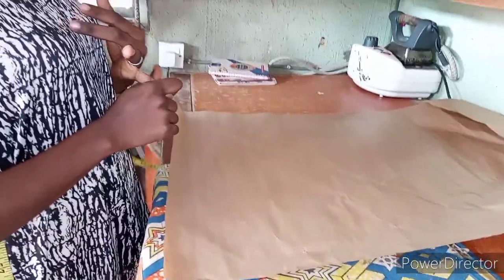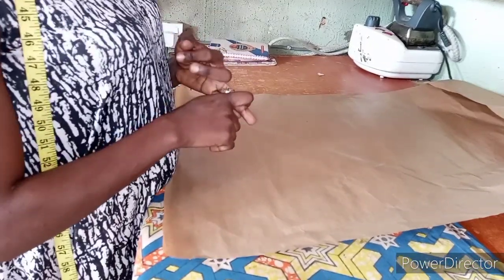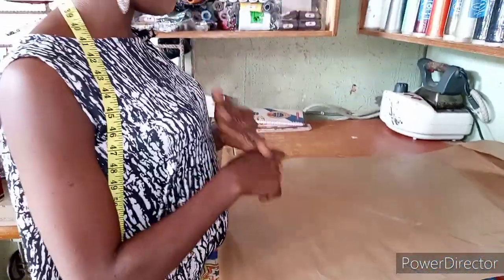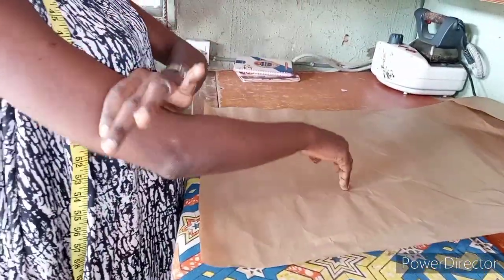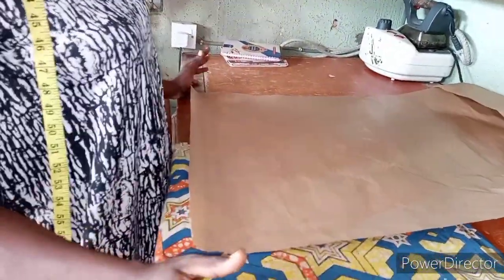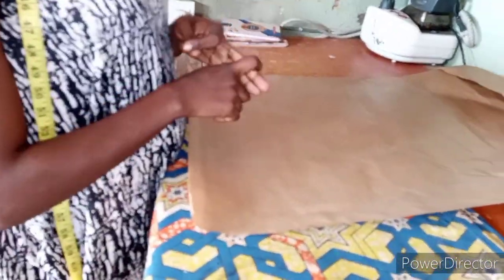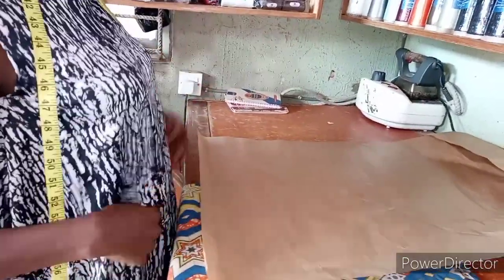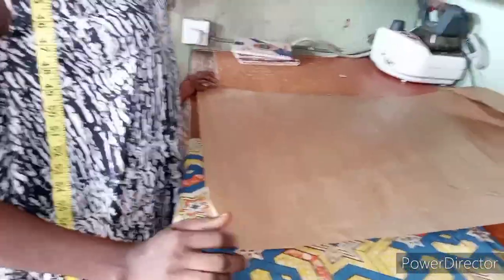Before you can cut this type of style, you need to measure the person's length — you need the length measurements, you need the bust measurements, you need the waist measurements, and the sleeve measurements. Some may be long sleeve, some may be short sleeve, but this one I'm cutting today is short sleeve. For materials, you can use duchess, crepe, or lycra — any material that can easily fall on your body.